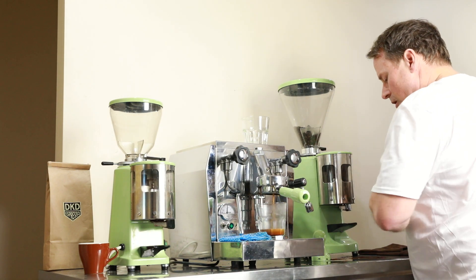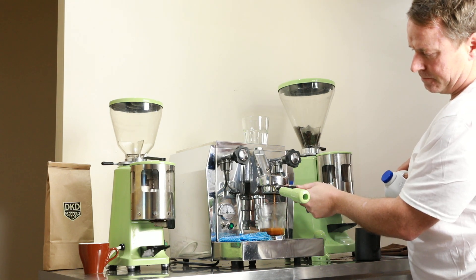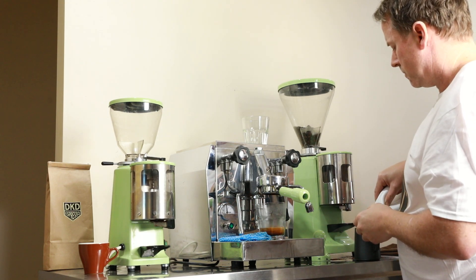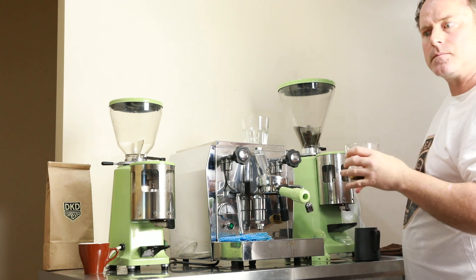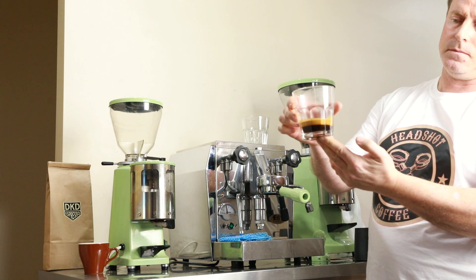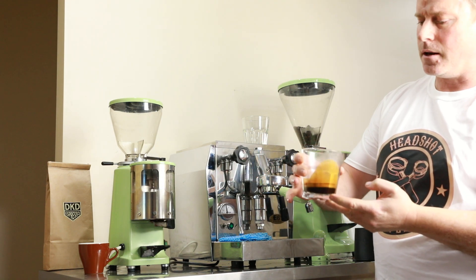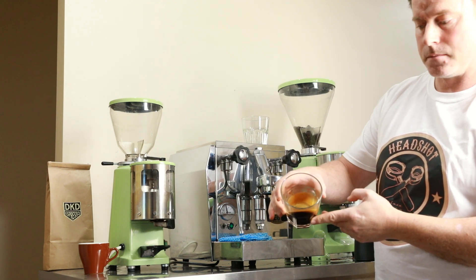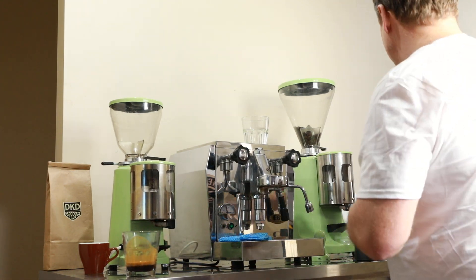Let's finish the shot off and get some milk ready — that's just about done. Now I'm not sure if you can see it, but there's lovely crema and beautiful tiger striping. I want to drink that right now, but we'll make a drink with it first.